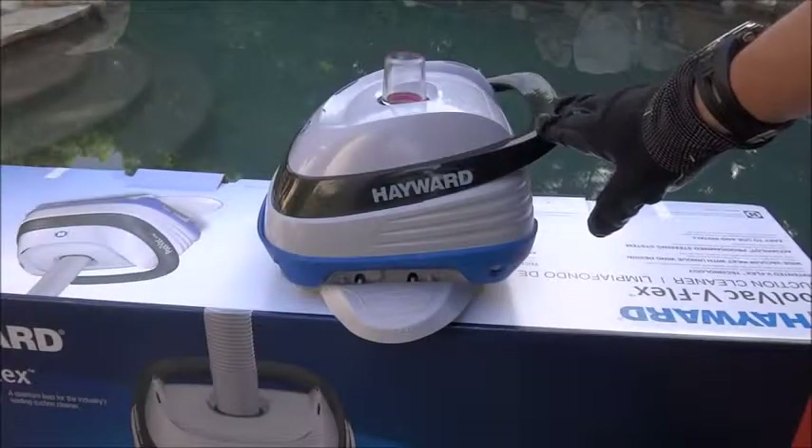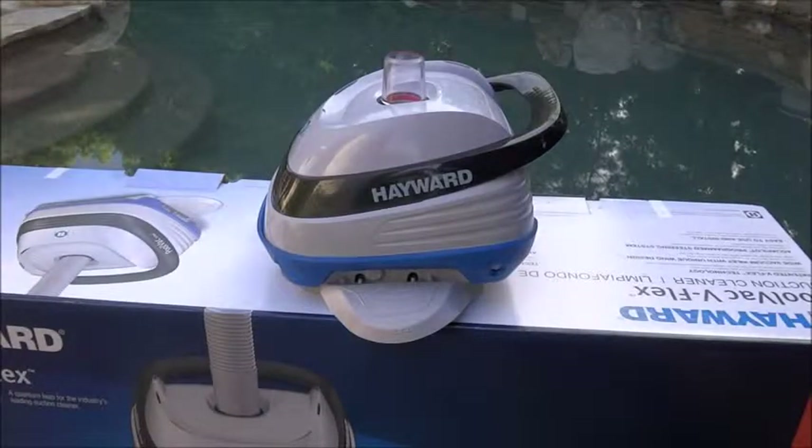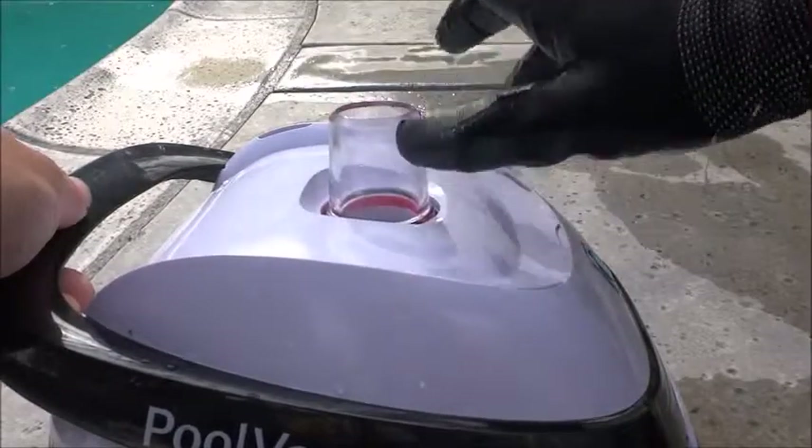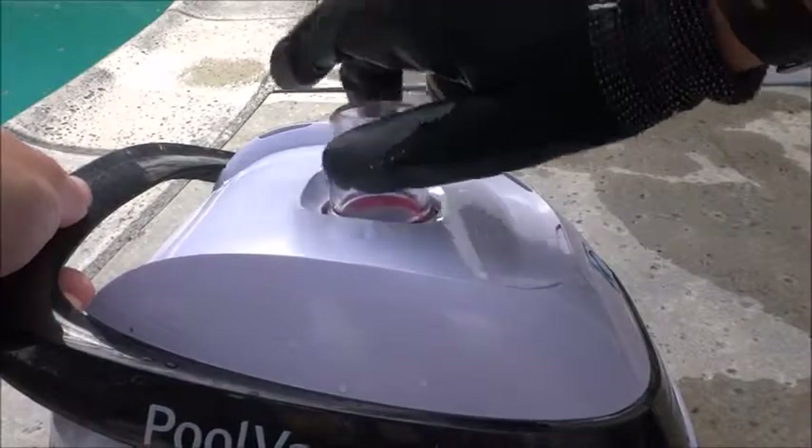The Pool Vac V-Flex is a suction side cleaner, so it works off of your existing pool pump. It also has what's called an Aquapilot steering system, so it won't get stuck in any step areas or corners of your pool.